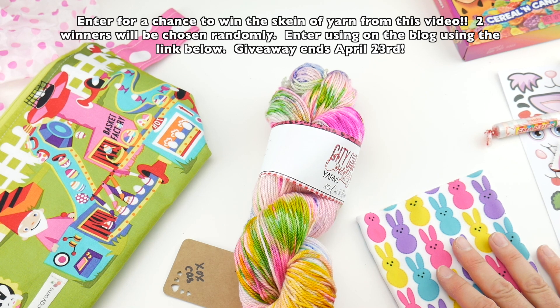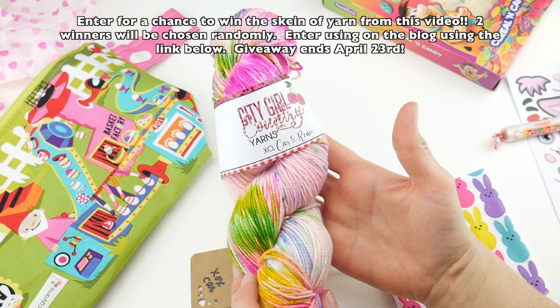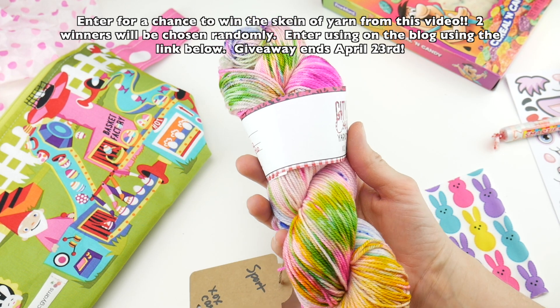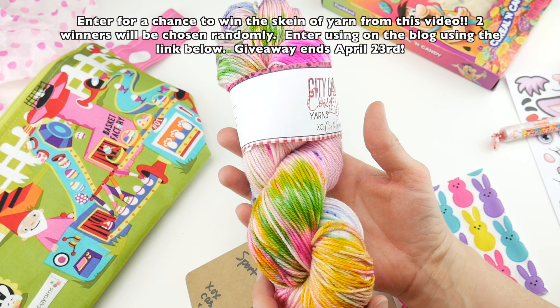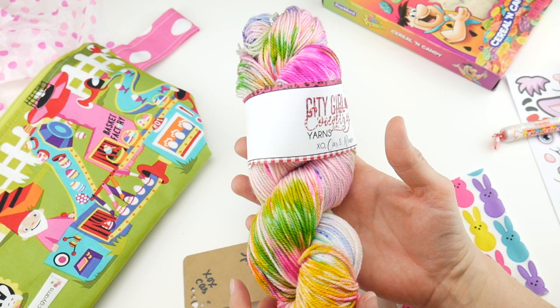Definitely hop over to their shop and check it out — their customer service is amazing as well. Use the link below to hop on over to the blog and enter for a chance to win a skein of this gorgeous yarn. Thanks so much for watching and be sure to click the subscribe button to get all the latest Fiber Flux video updates. Thanks again.